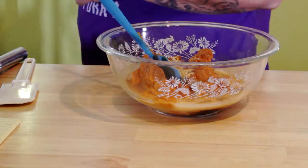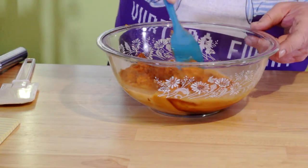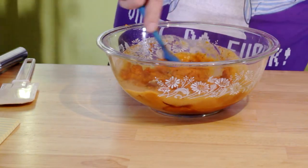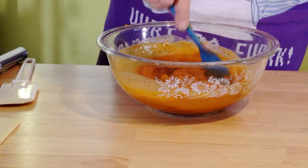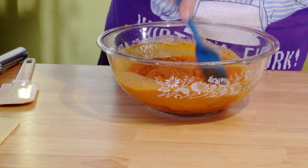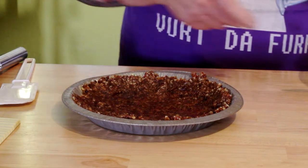I'd normally use a wire whisk, but this spatula works — give it a good mix. Now, you want to be sure and put some of that bourbon in there, a little bit of alcohol, because we're going to throw this in the freezer — we're not baking it.